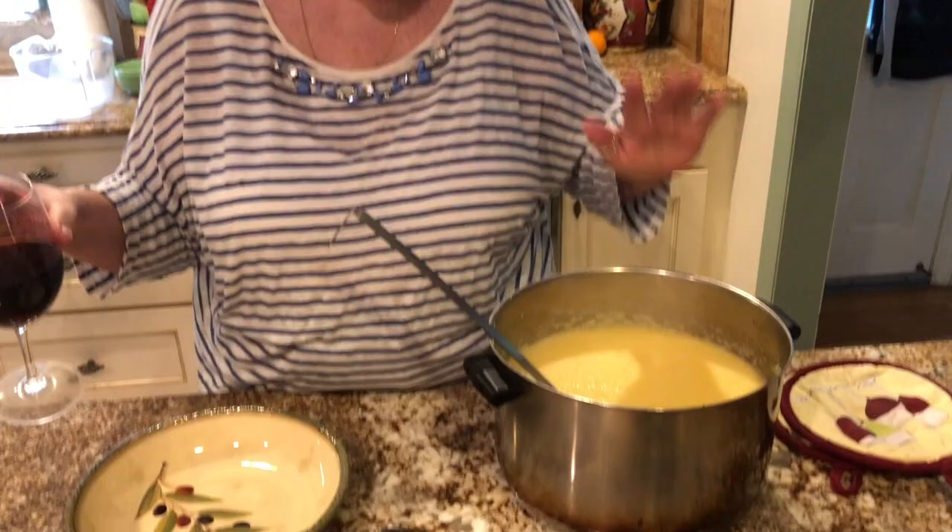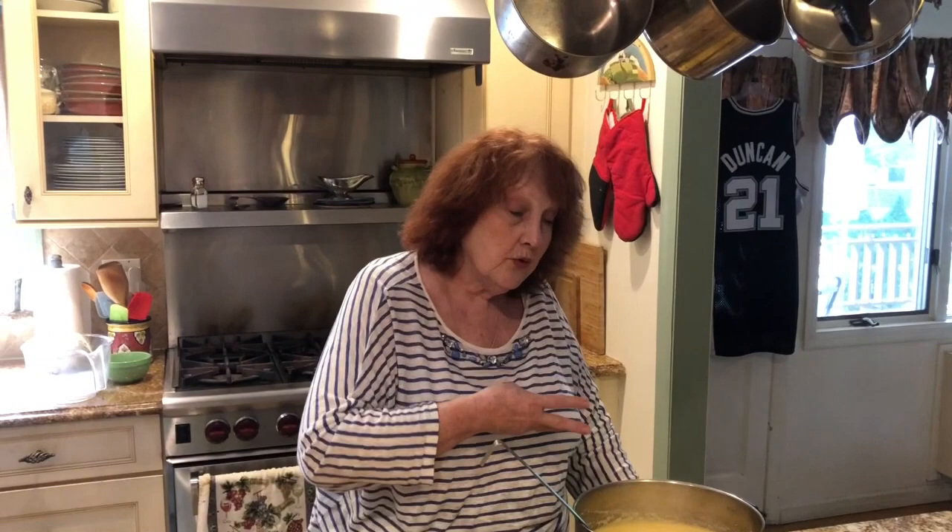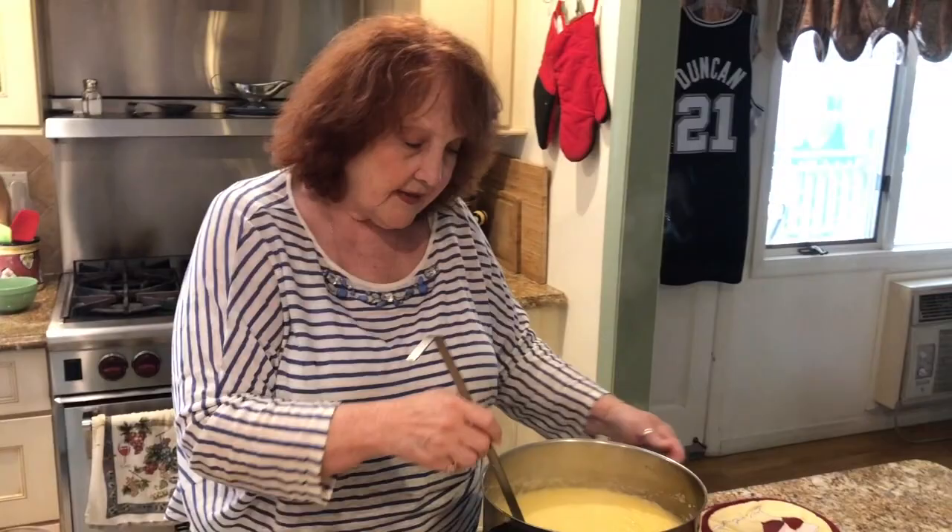Here's my pot of polenta. The directions on the box say to put two quarts of water for two cups, so it stands to reason you'd put three quarts for three cups. But I don't like it that thick — I like it a little creamier. You can even add cream to this if you want. I add a little bit more water than what the directions say.